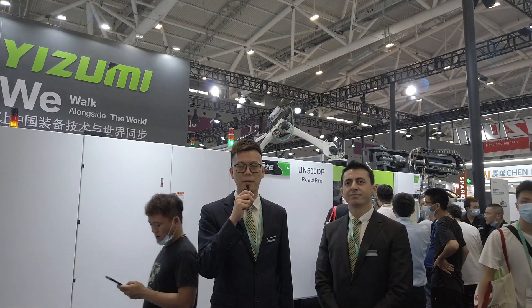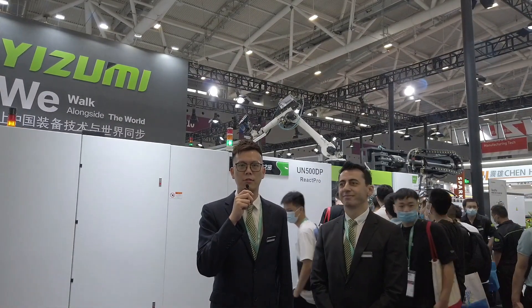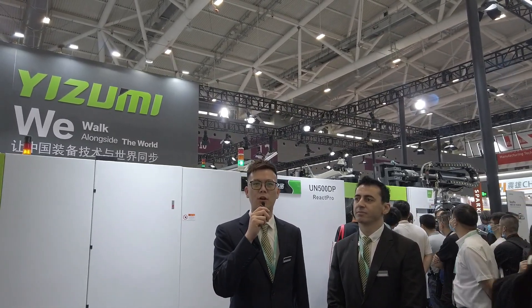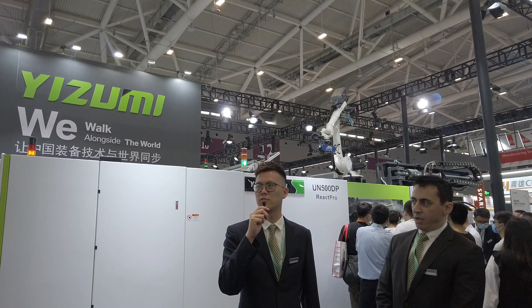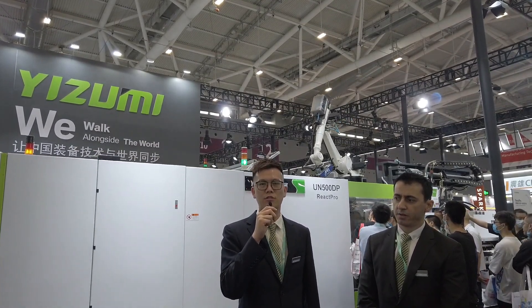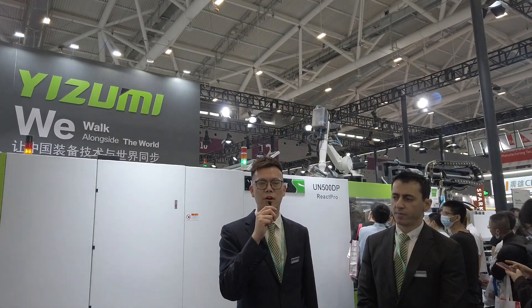Hello everyone, my name is Kenny. I'm the original sales manager of Izumi Overseas Department. Today is the annual China Plus. Now I'm at the Izumi booth, located in 12J41 of Hall 12. Due to the effect of COVID-19, most of the customers from overseas cannot visit China to attend China Plus, so we have arranged a live broadcast to show Izumi's technology online.